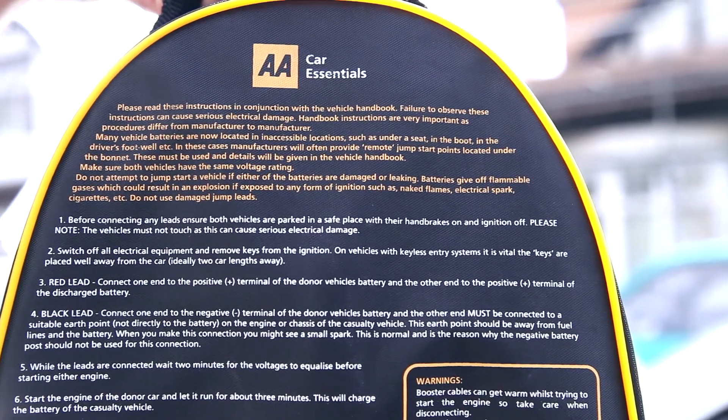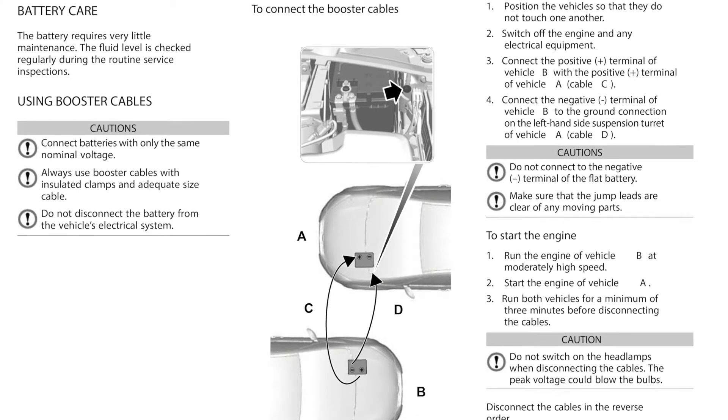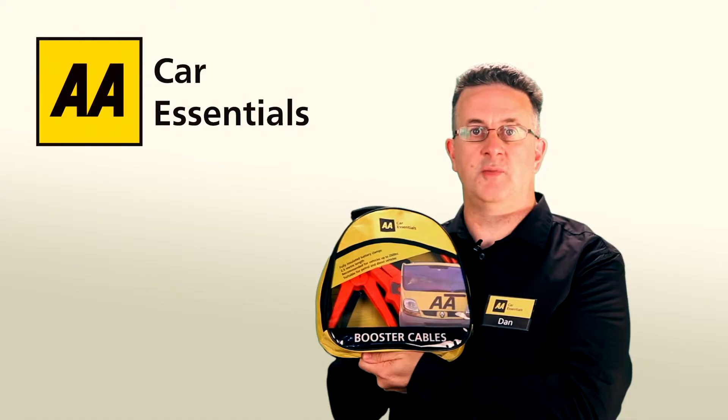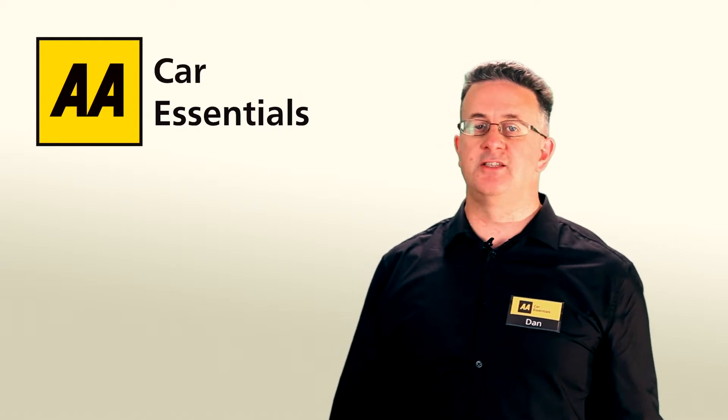The pack includes a step-by-step guide to jump-starting your vehicle, but you should still check your vehicle owner's handbook for any model specific requirements. The Booster Cables Pack, another essential tool from the AA Car Essentials Range.